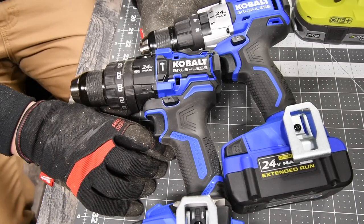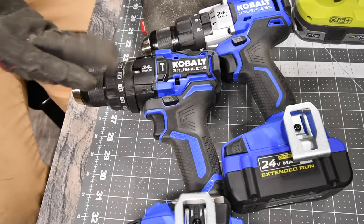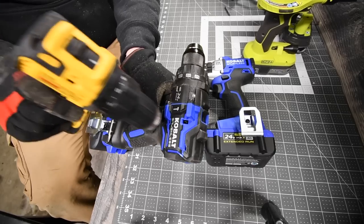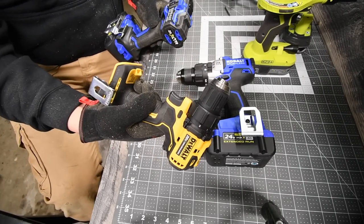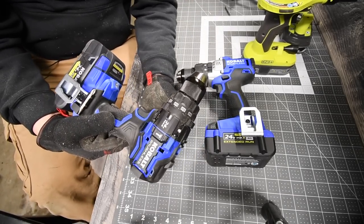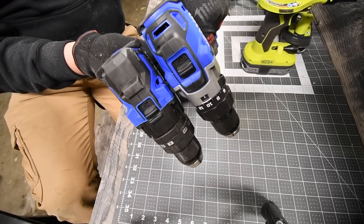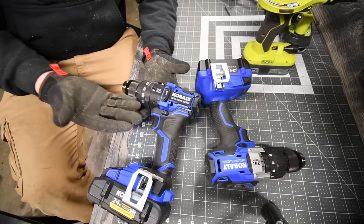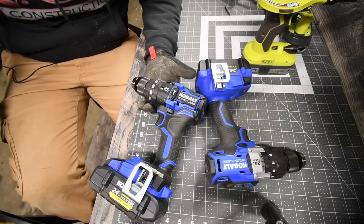I thought it was going to be more compact — I thought it would be the size of the DeWalt Atomic. This is not a small drill. They say it's compact, but it is not. The older model is compact; this one is huge. There's not much of a difference in size between these two, and that is my main disappointment.